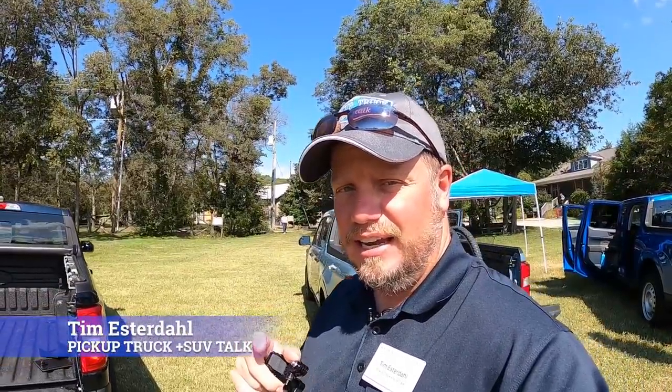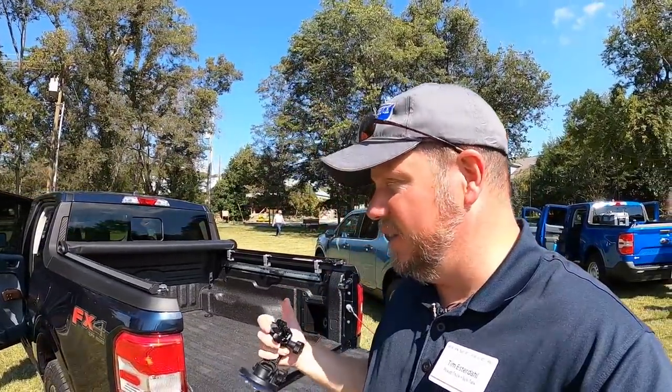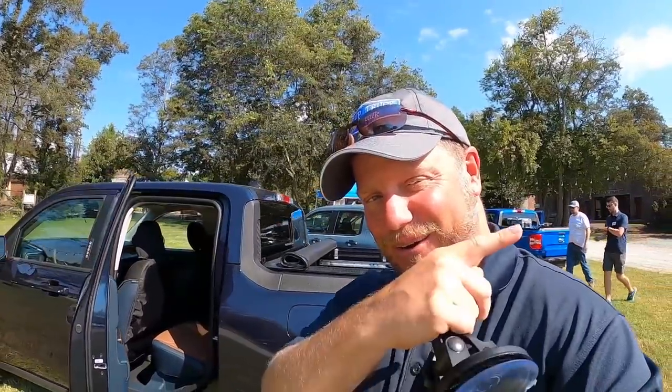Hey, it's Tim, Pickup Truck Plus SUV Talk, and let's talk about this bed in the 2022 Ford Maverick. I have the Ford guy here. He's going to walk you through the demonstration of what they have going on with this bed and why it's so innovative. You're going to want to watch this video if you're looking for a Maverick or if you're a truck fan. They've done some cool stuff. Let's get to that video right now.